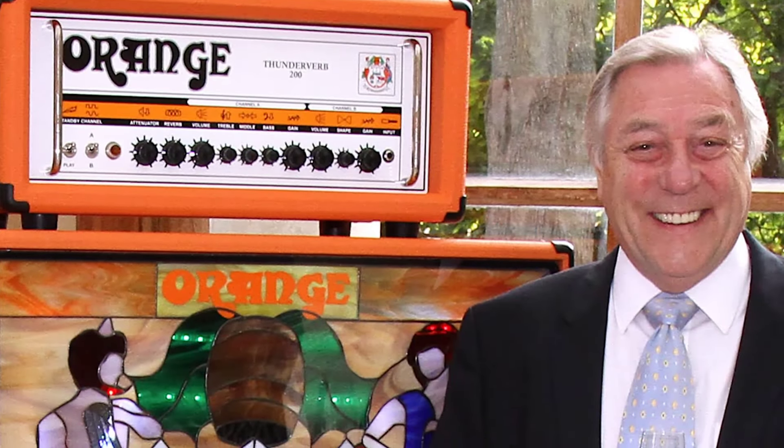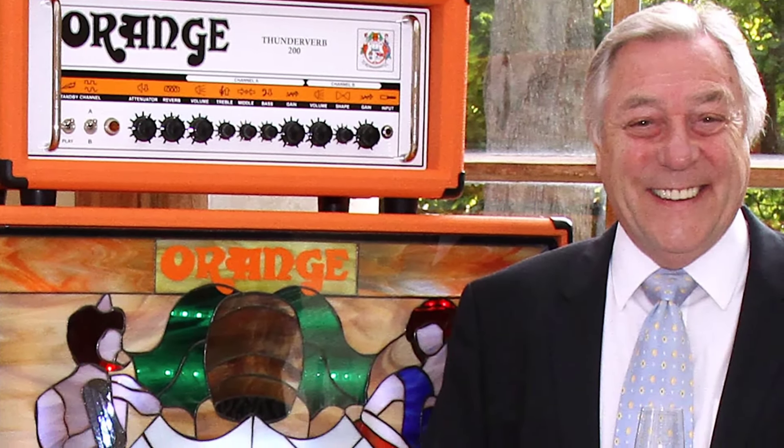Orange Amplifiers was founded all the way back in 1968 by Clifford Cooper in London, and the company really gained attention early on due to its very unique designs — it's a really unique look.